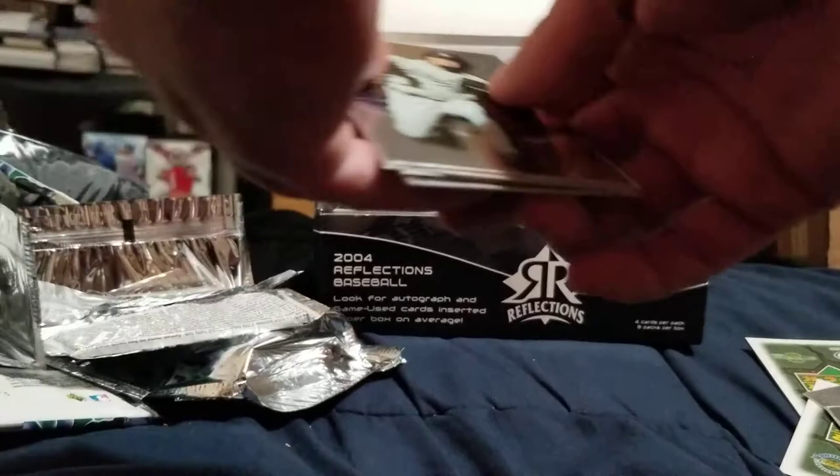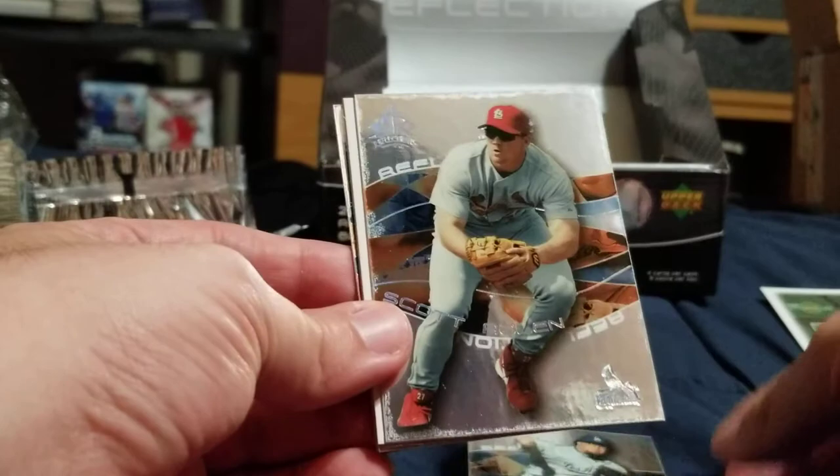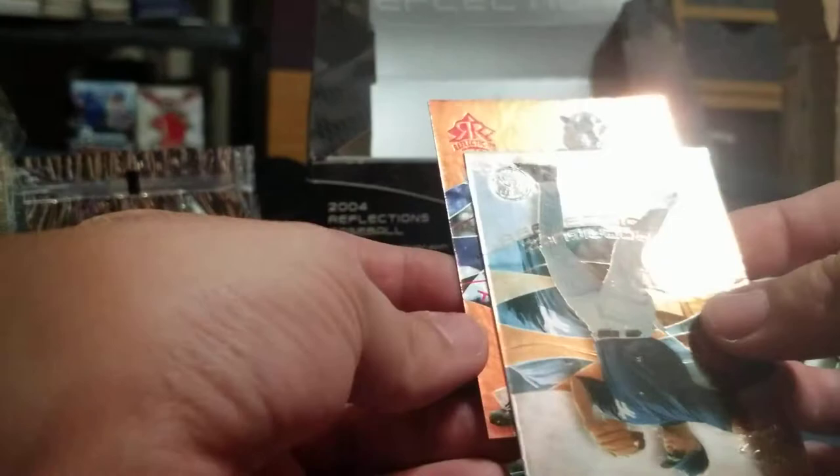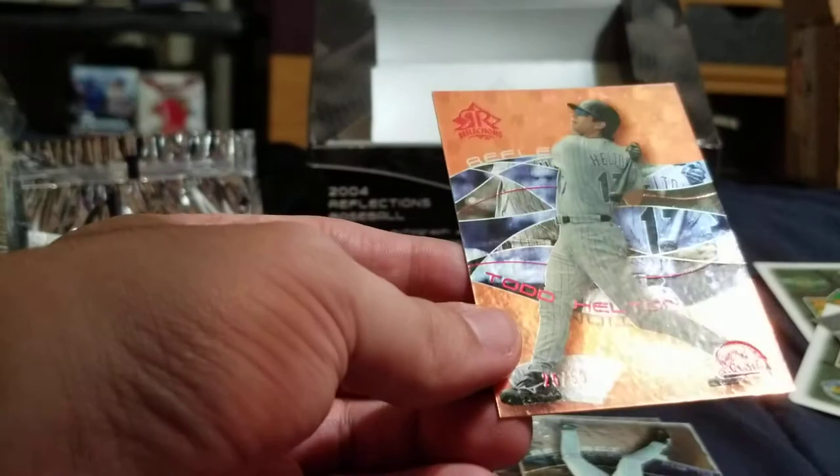I'm trying to be careful with this. Eric Gagne, Scott Rolen — I think this last one's a hit. Alex Rodriguez — it's upside down. Todd Helton, it's just numbered to 50.